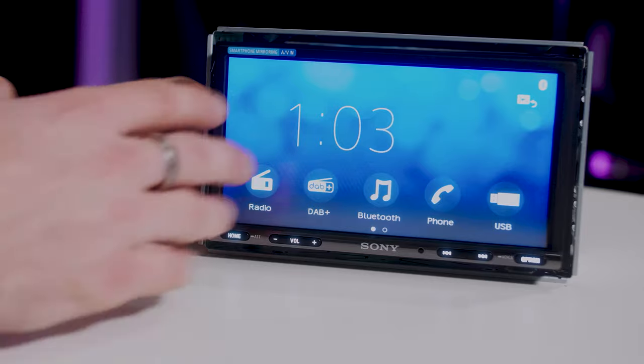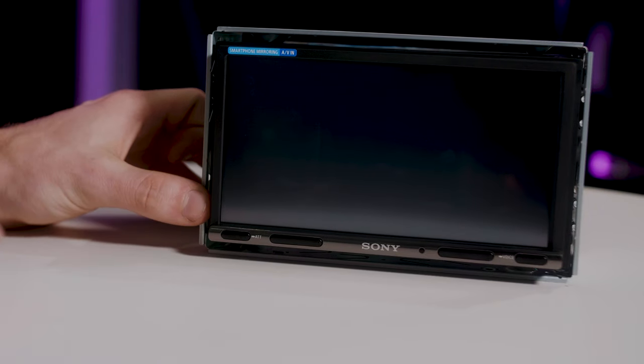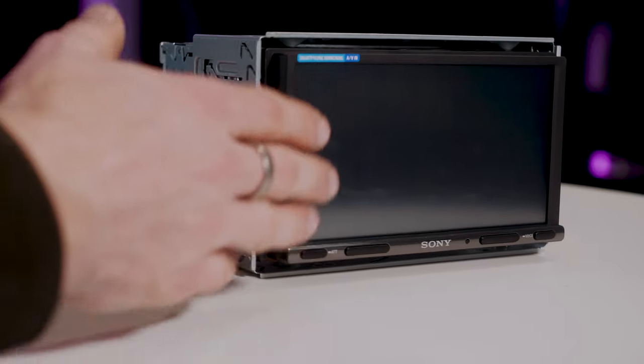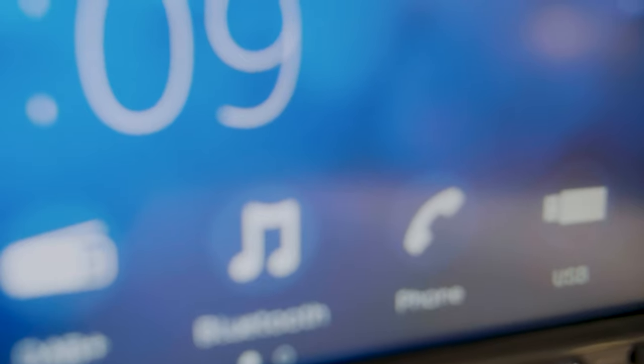One other thing I want to mention — this is an anti-glare screen. If I turn the screen off quickly, you can see the screen is almost matted. So if you've got glare or anything like that it's not going to be as reflective as a glass screen. That's one thing to consider.